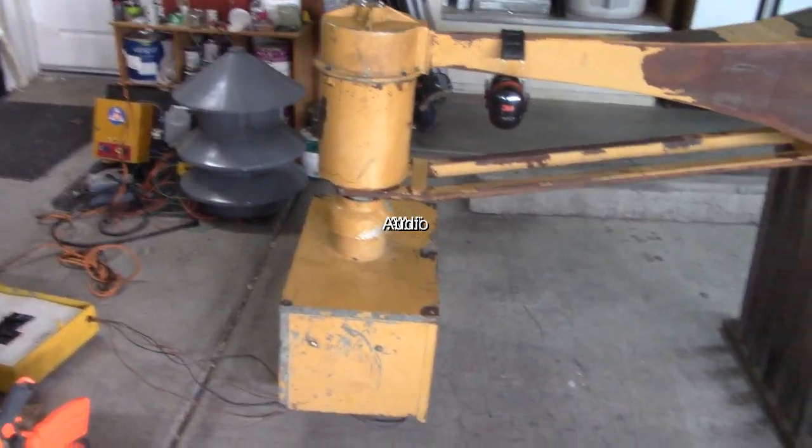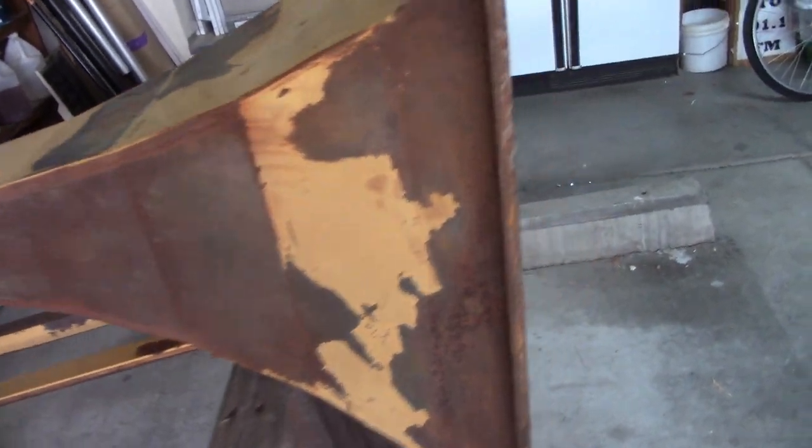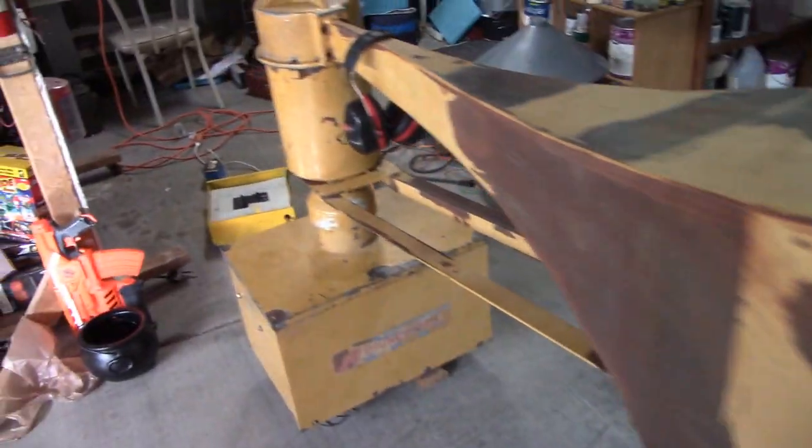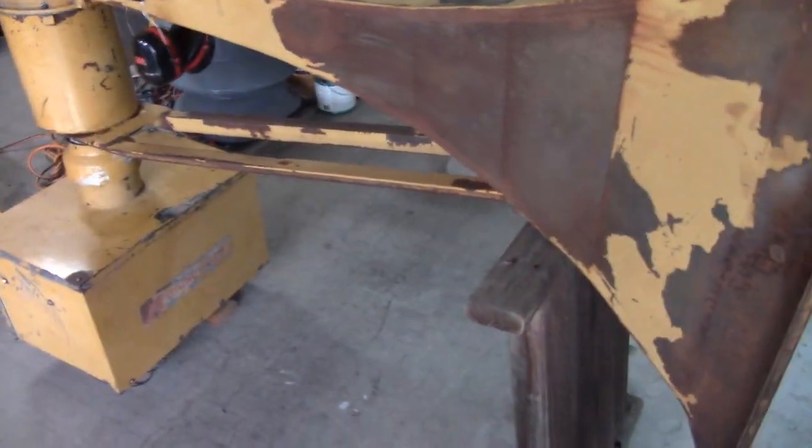Hey guys, CoolDomino here. This will be an update video for Luke Maxwell's Thunderbolt 1000 AT. I have to have the horn on right now — it sounds pretty cool.